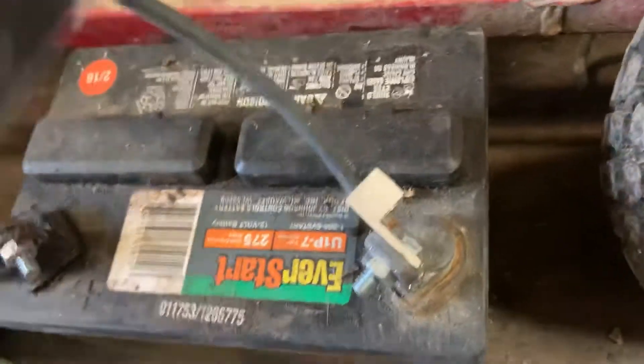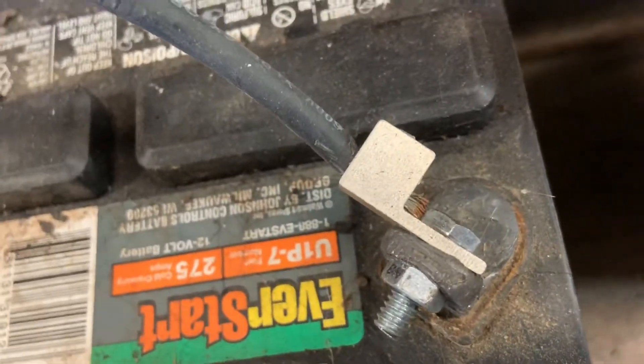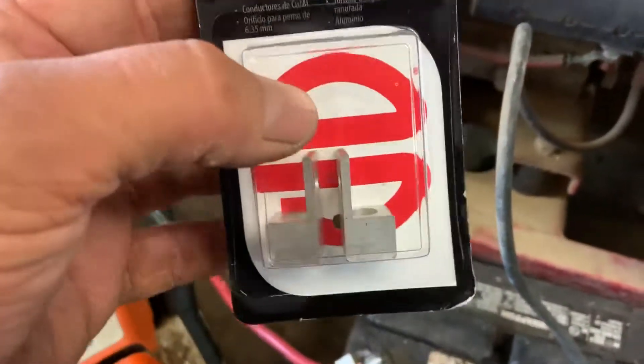I've put them on this battery over here — that's what they look like on the cable. They're real quick and easy, and they're aluminum so they don't rust and rot and corrode. They're just awesome for these batteries.